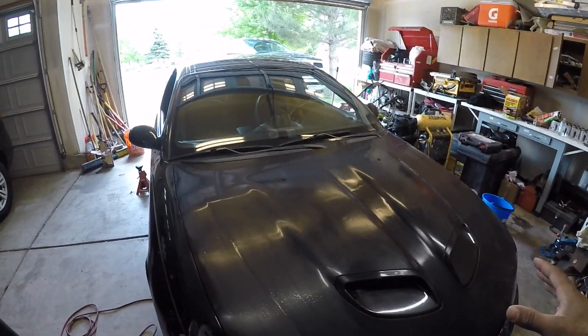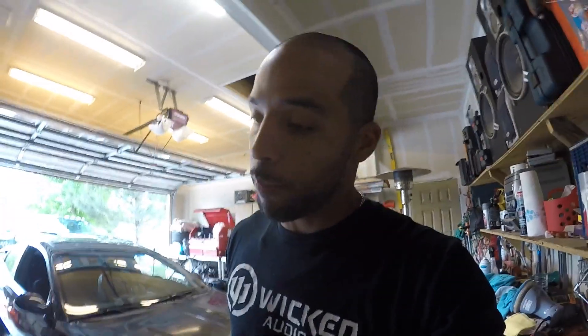I didn't want to go crazy with this because the car is going to get a wrap — one of the sprayable vinyls. I just wanted to get some paint and clear on it first, and then do the wrap next. It's not going to be black for long. I love the black but the problem with black is you see all the blemishes and have to clean it constantly.